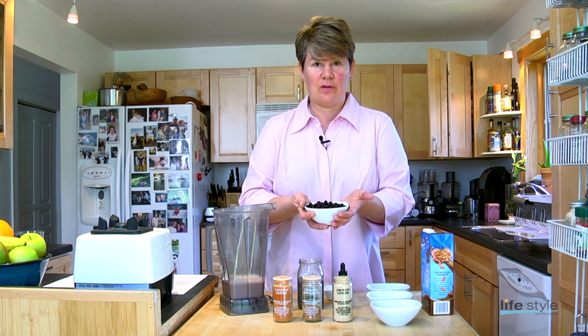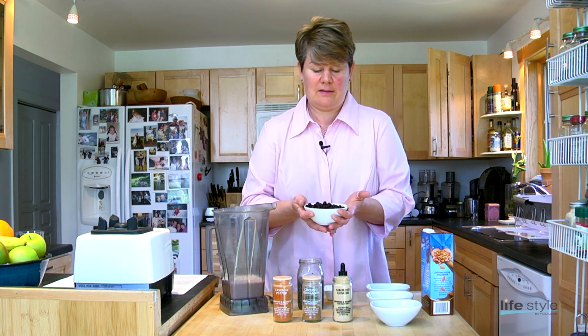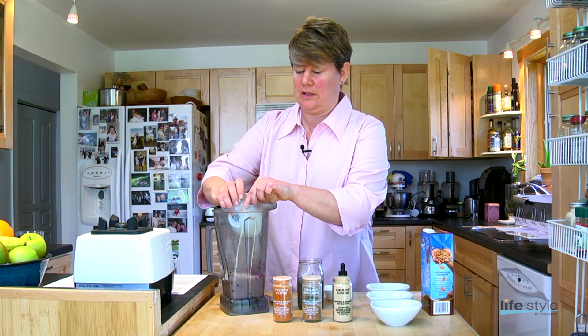Now I'm going to use wild blueberries. These are organic, so they're very clean. Blueberries are very high in antioxidants, and they're also delicious and very low in sugar.